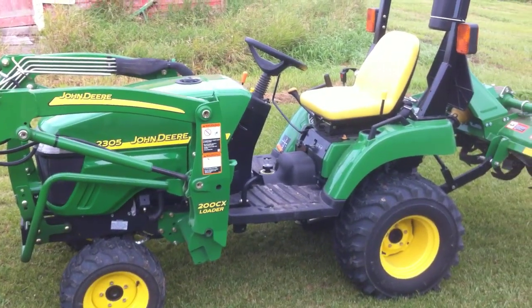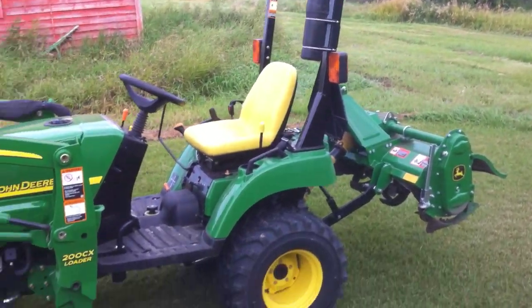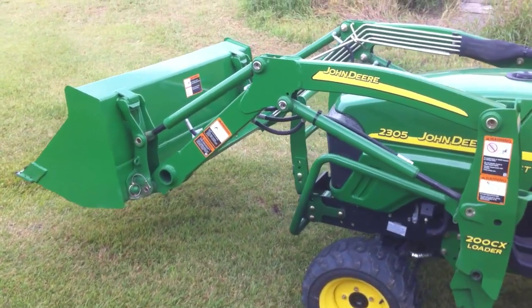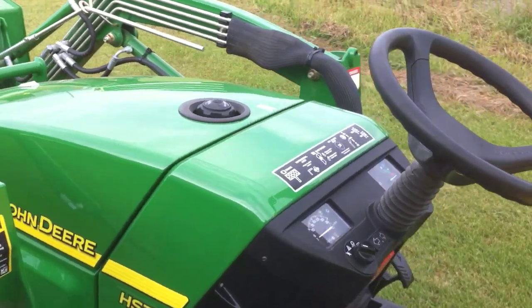And probably one of the only new pieces of equipment I could afford on our farm right now. Pretty excited about it — the 2305, got the bucket loader on it, the 200CX. Come over and we'll take a look at the instrument panel here.